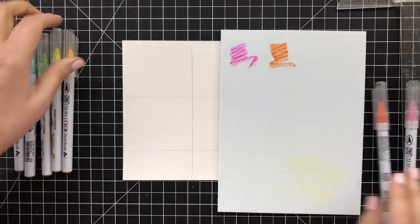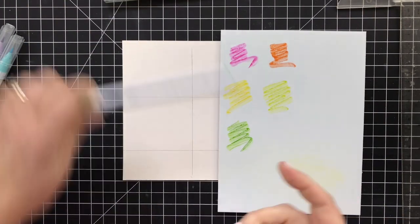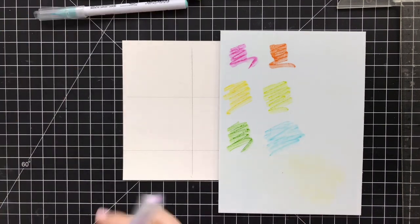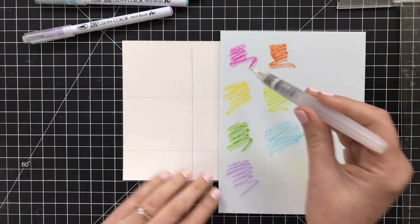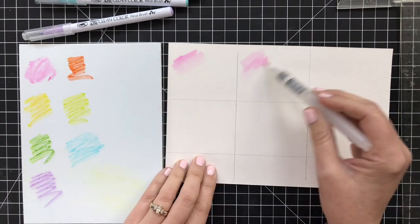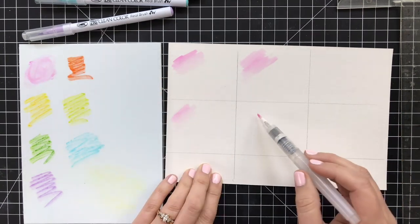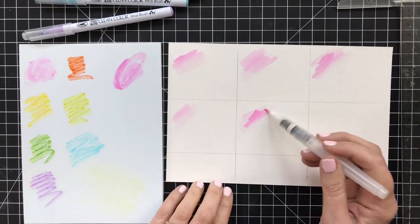Any color is going to work. I'm going to use Zig Clean Color Real Brush markers, but you can use watercolors, you can use distress inks, whatever you have on hand. Just pick a series of rainbow colors and start painting. I'm going to use a simple water brush here and all I'm going to do is go into each little quadrant and paint the first color of the rainbow in each one.